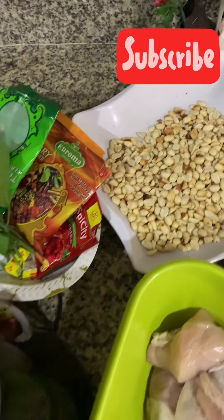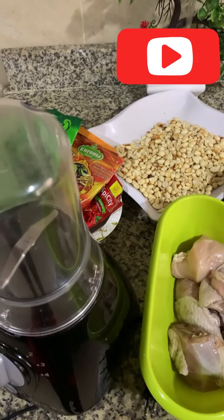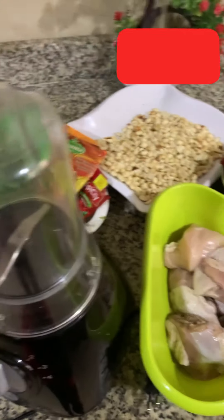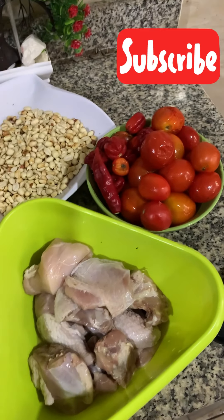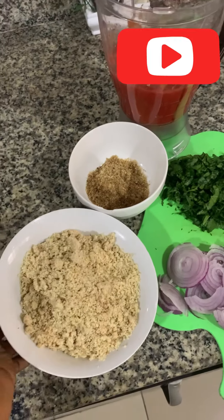First I'll go ahead and blend the granules. I want them in powder form, that's why I'm using this blender. After blending the granules, I'll blend the tomatoes, then go ahead and season the chicken. So I have the blended granules ready.